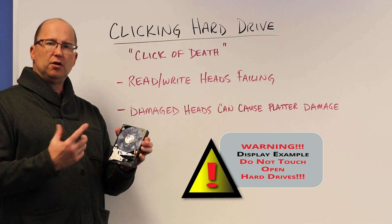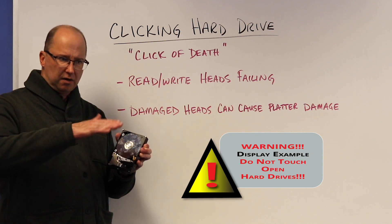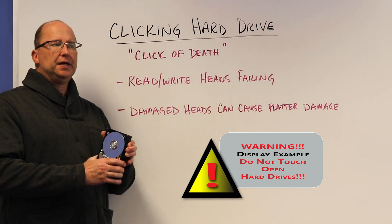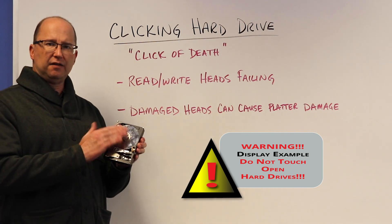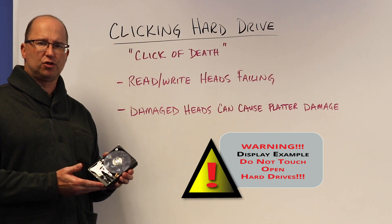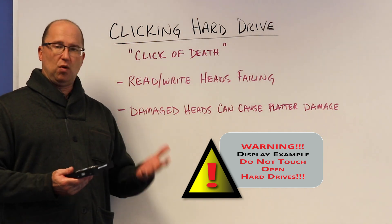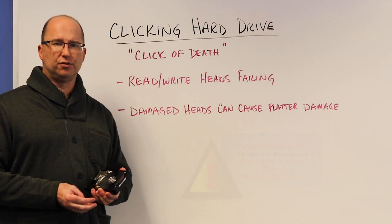Normally when the motor spins up to full speed, it creates a cushion of air that the read/write heads are floating on, and they do their reading and writing — everything's good. If a head is damaged, continuous back and forth could cause that read/write head itself to make contact with the platter. Now we get what we call rotational scoring. Rotational scoring on the platter, depending on where the data is living, can cause data loss. There's no fixing rotational scoring.